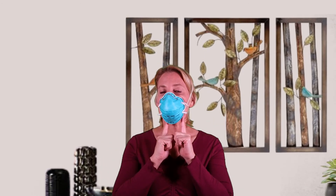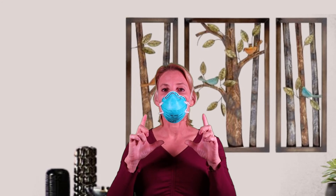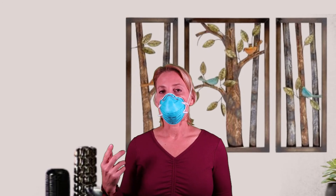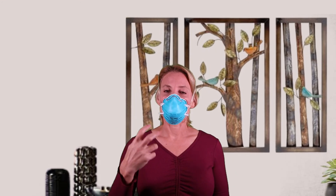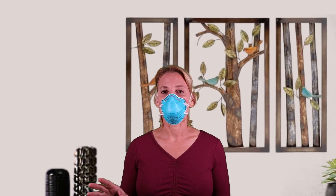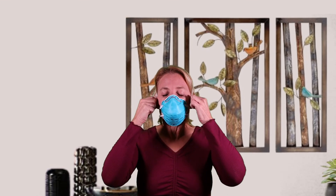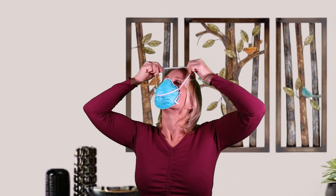This mask specifically is a small — I have a small face. This mask also comes in a regular size, and I have tried fit testing for that. When I try the regular size I can actually feel air coming out through the nose; even though I pinch it, it still comes out, and when I do the bitter test I can taste it. So that's a fail — I don't fit in a regular circular 3M mask; I have to have a small. When you take it off, take it off by the strings, don't touch the outside of the mask, and then throw it away.